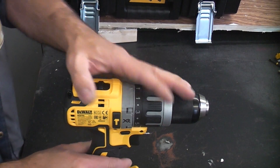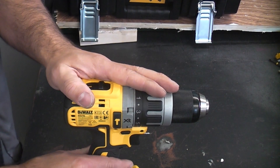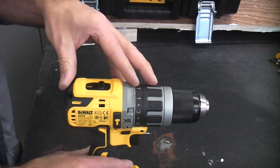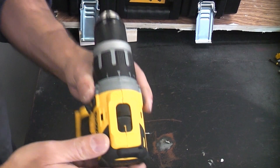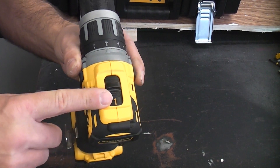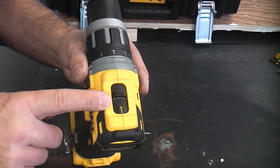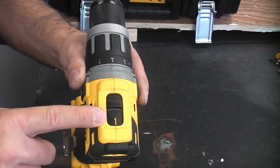The maximum drilling capacity of this machine is 40 millimeters in wood, 13 millimeters in masonry and 13 millimeters in metal. In gear one, which is low speed high torque, that gives speeds between 0 and 550 revolutions per minute.